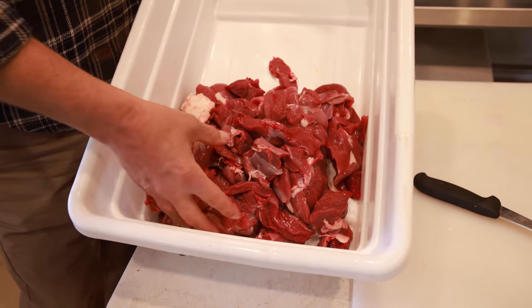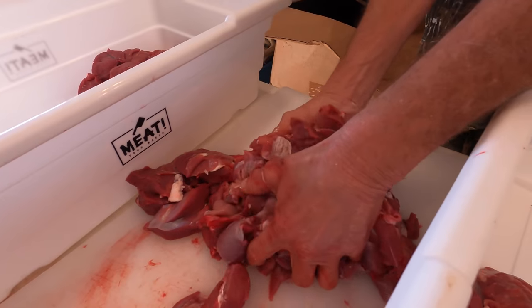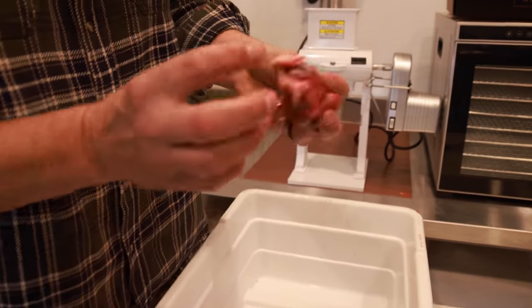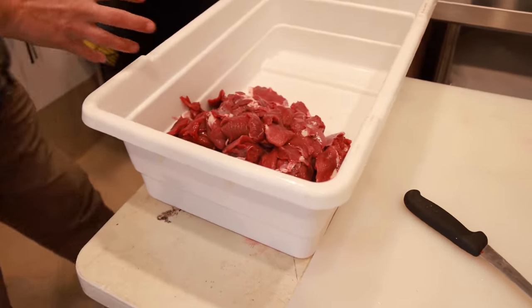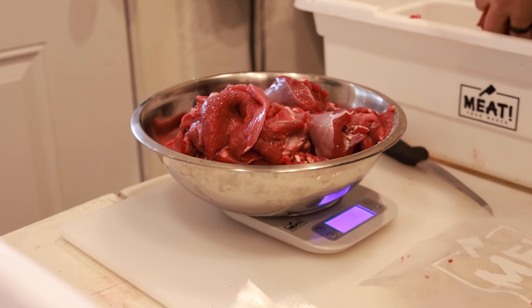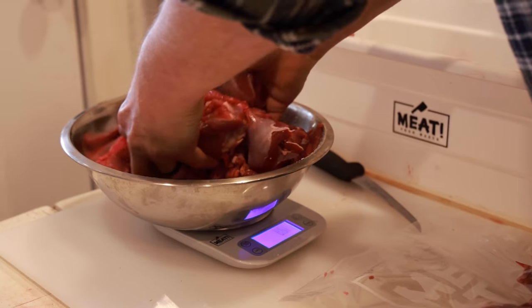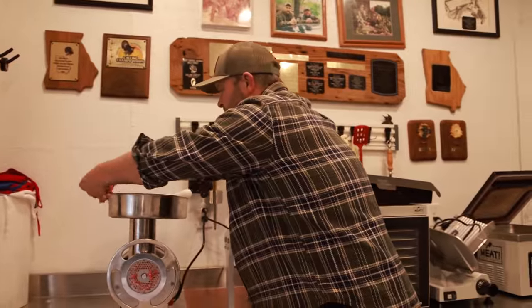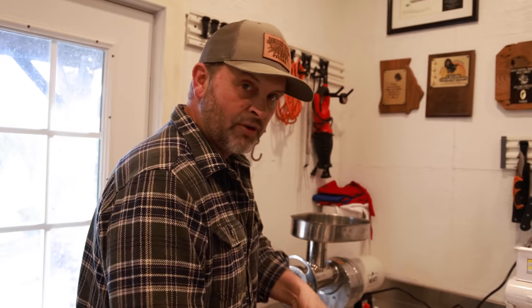Here's some pure venison we have deboned off the doe that my son Waylon shot - prepared just how we like it, not a lot of fat, just a little bit. If you want a straight lean venison grind, you don't have to add any beef fat whatsoever. If you get your deer processed at a meat processor they'll do it how you want 90% of the time. When I do that I ask for cube and grind, but if you don't ask for beef fat they'll grind it pure venison.